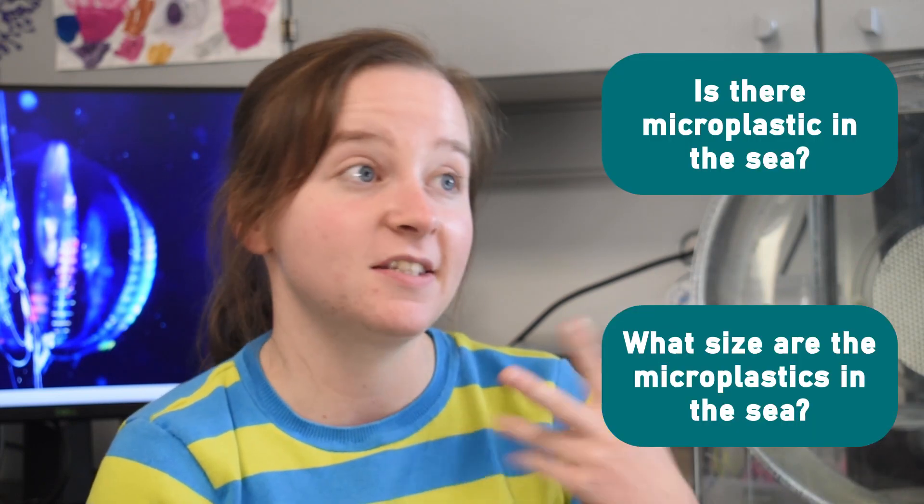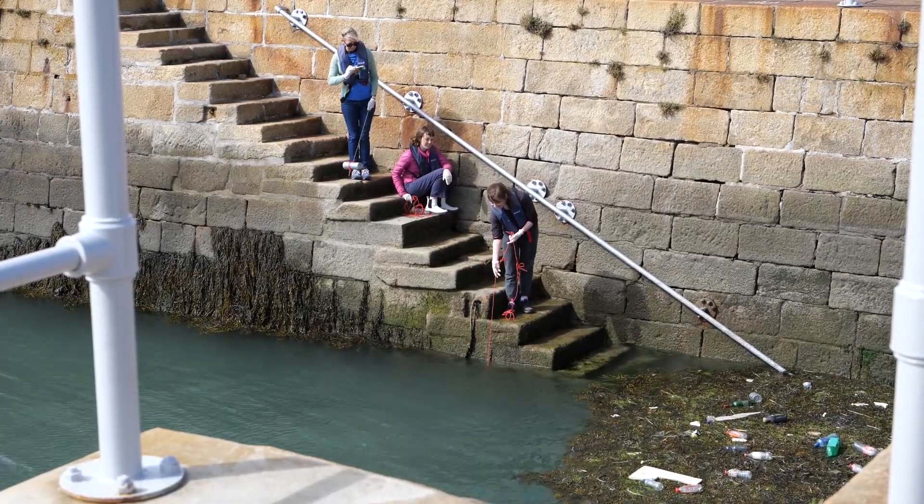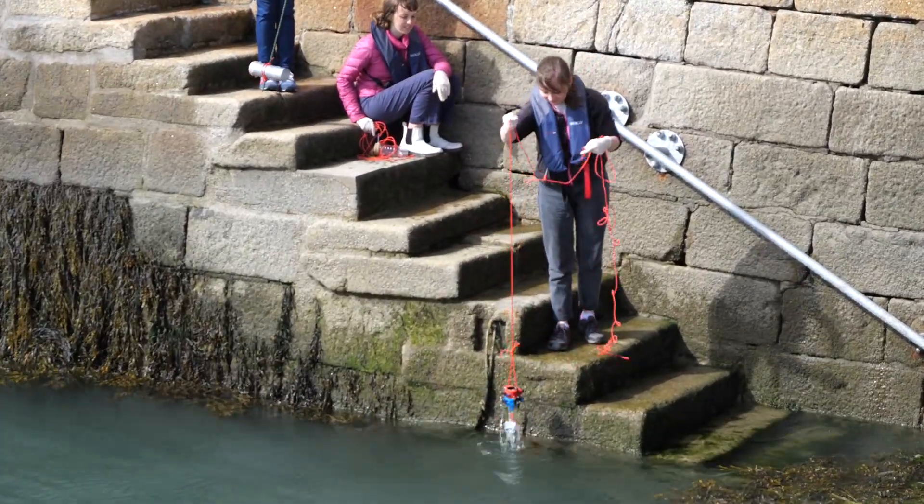But your question might be a little bit different. Maybe you just want to know: is there microplastics in the sea? Or what size are the microplastics in the sea? In that case, you can just use the bilge sack exactly how we were doing it in the last video.